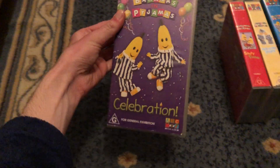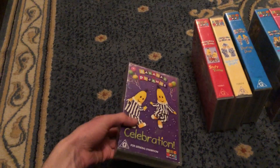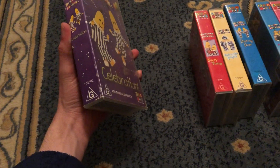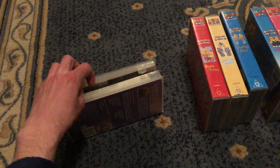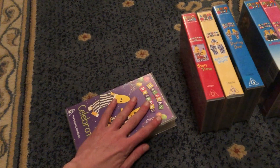Next up is Celebration 2002 VHS. This Bananas In Pyjamas video celebrates 10 years since it was first aired. It's catalog number 103392. Here's the front, spine, felt to Bananas In Pyjamas, and the back. Here's the tape. Same inside cover as Dancing Days.